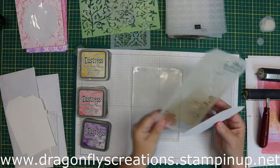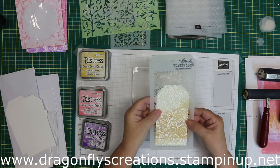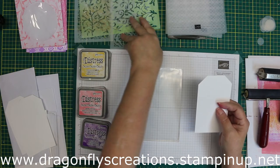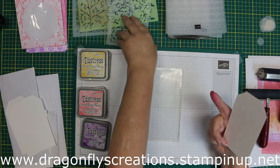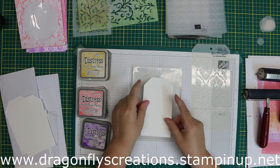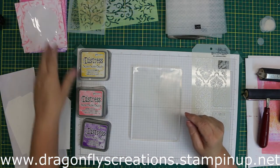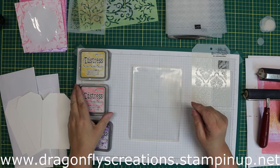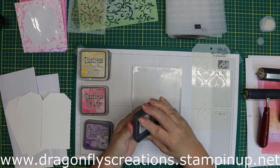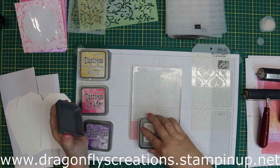Today I'm going to be using the gel press with some Distress Oxide inks, some stencils, and embossing folders. I know you can do a lot with the gel press using paint, but I'm just going to be sticking with the Distress Oxide inks, stencils, and embossing folders. I already have some tags cut out and ready.